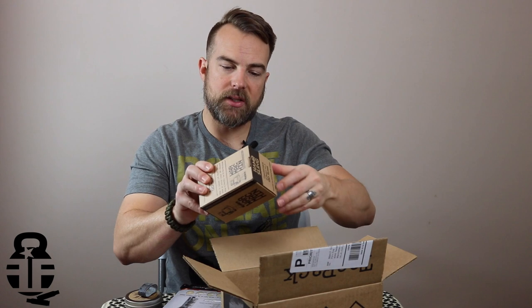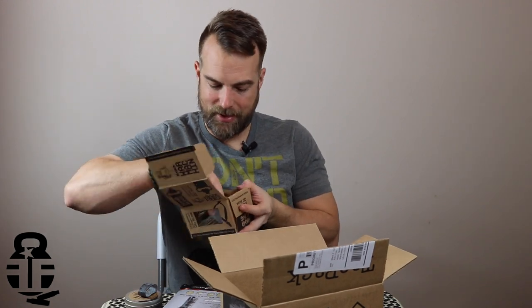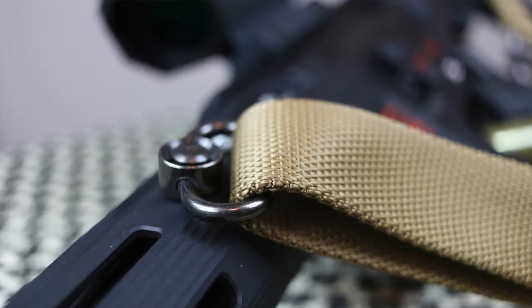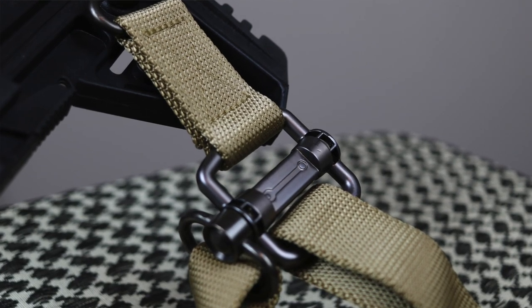Finally, the last item is the convertible 2-in-1 QD sling. Slings are awesome — every rifle should have one. There it is, pretty nice. This is a sling that has QD mounts on either side that you can lock into your rifle, or you can hook it for a single point sling. Can't beat that. I'll get a whole bunch of close-up shots of all of this stuff.